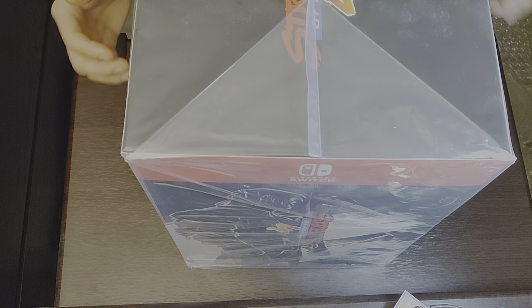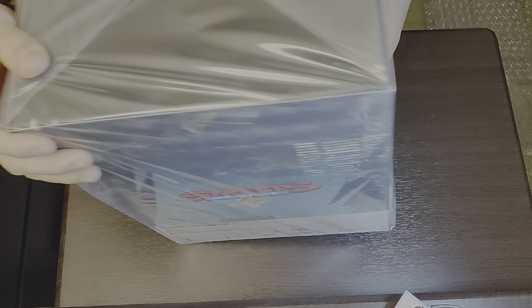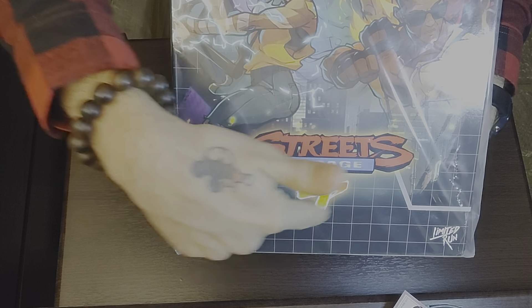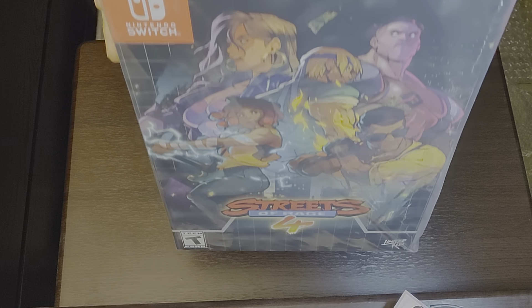Oh my god, here's the box — it's huge, it can barely fit in the viewfinder. They've really wrapped it up nicely. I got it for the Switch because I love my Switch and I try to get everything on Switch before PS4 — though I already have this for PS4. The cover art looks like a Genesis-style grid. This is the box — we're going to rip the seal.